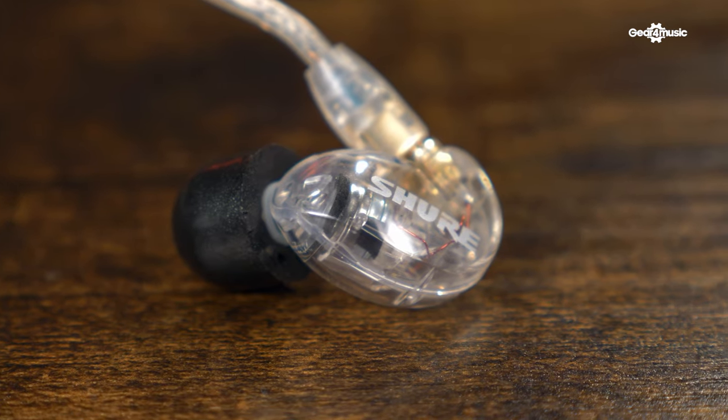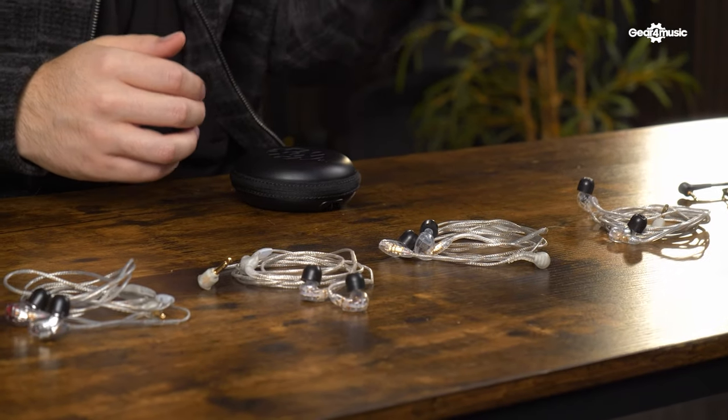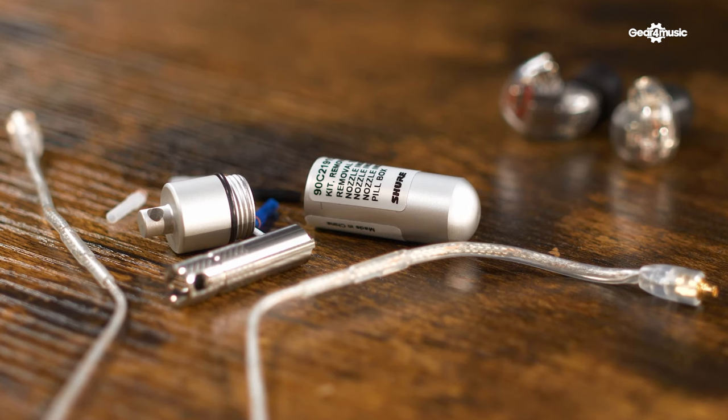All of the Shure SE series come with the same three features. They can block out up to 37 decibels of sound to really protect your ears. They have changeable ear tips so you can choose different sizes depending on your ears for a more comfortable fit. And they all come with their own carry cases — though as you move further up the range to the more premium models, the carry case also gets more premium.